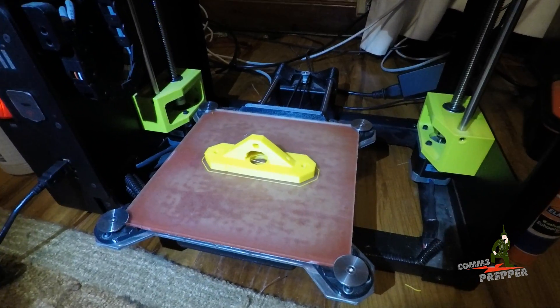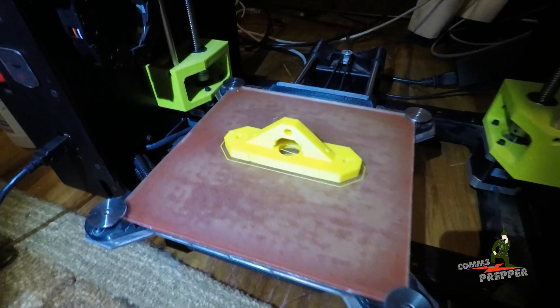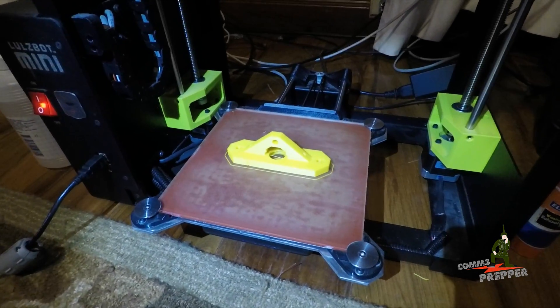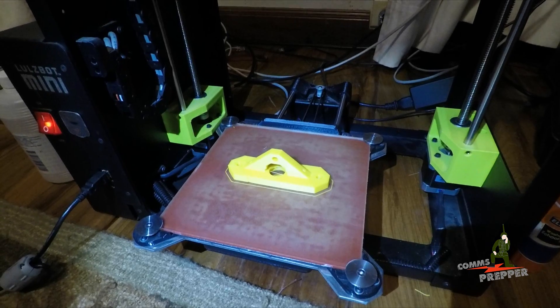The part is done — it took an hour and 17 minutes. This is the first amateur radio part I've ever made on a 3D printer. Please let me know what you think in the comment section below. Do you think preppers should have 3D printers and the ability to make parts should there ever be an emergency?